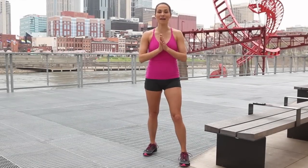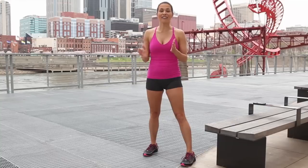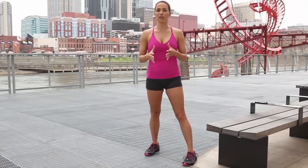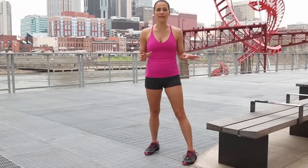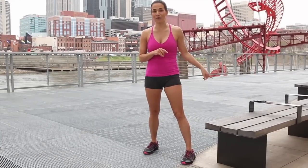Hey, you guys. I'm Suzanne Bowen and I'm here in Nashville, Tennessee. Downtown is behind me. I've got a great four-part upper body workout for you that you can do anytime, anywhere outside — anywhere that has a bench. You're going to need a stopwatch, so I'm using my iPhone for that.